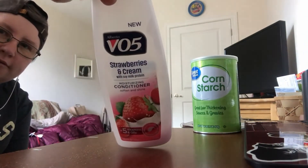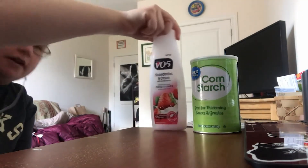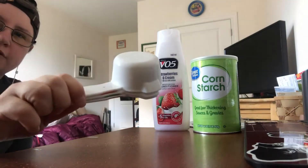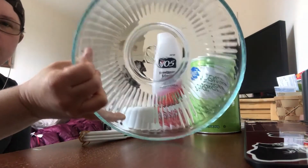For your ingredients, you're going to need cornstarch and conditioner. You can use whatever kind of conditioner you want. I like the VO5 because it's cheaper. Measuring utensils and a bowl.